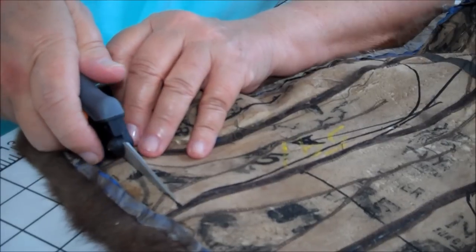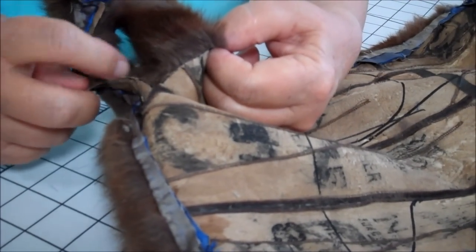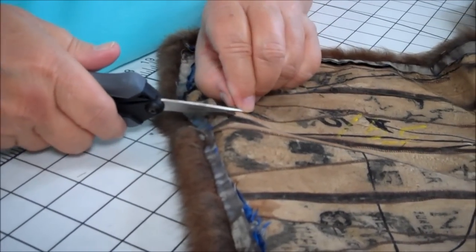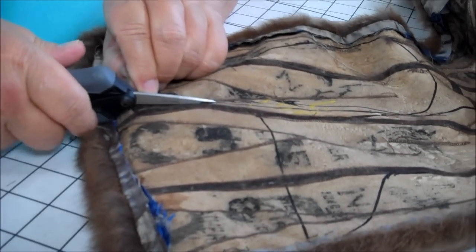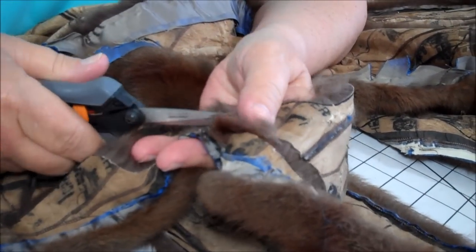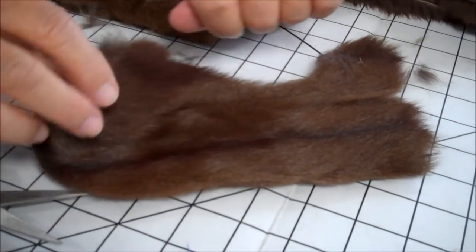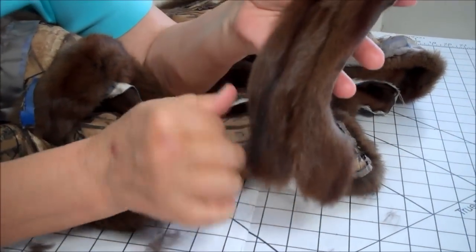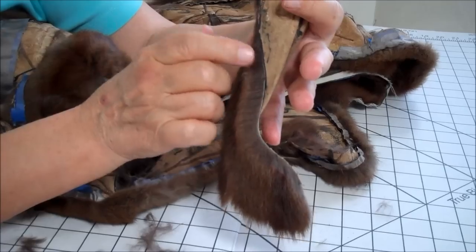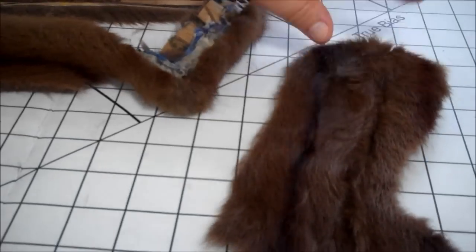I'm just very carefully following the line. If you see, you can pull it apart and I haven't cut any of the fur. The fur will start coming off on the edge, but don't worry — it's just where the cutting line was. I haven't cut any of the fur; I've just cut the skin itself. When you're finished with this, we'll cut out the muslin, so I'm going to continue cutting out the fur.